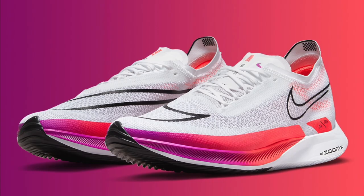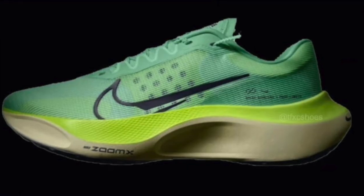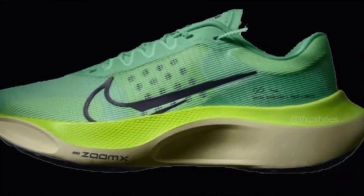So you've got the Streakfly for faster training, the Pegasus Turbo Nature for a variety of training, and the Zoom Fly 5 as well. It's quite a big upgrade and transition for Nike to up their training game, where they have seemed to lack in recent years. This will probably put them above Adidas and Asics again in my opinion, because right now I think they're actually below Adidas, Asics, and possibly even New Balance in terms of variety of shoes.